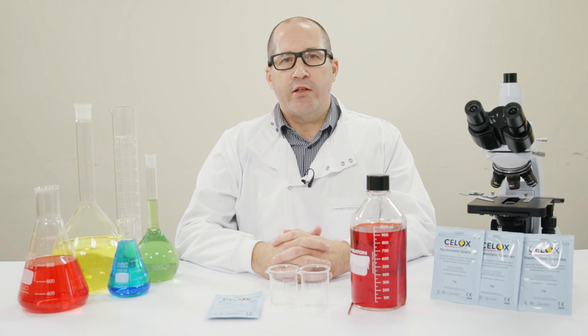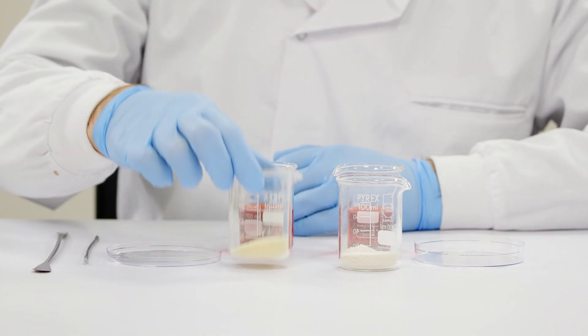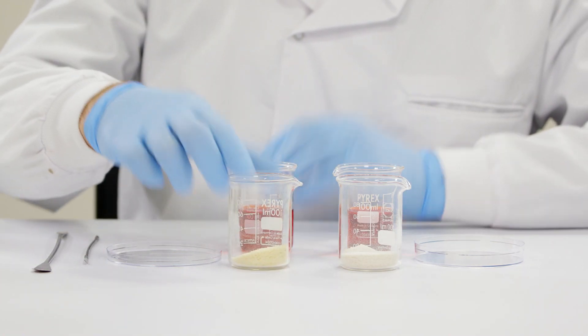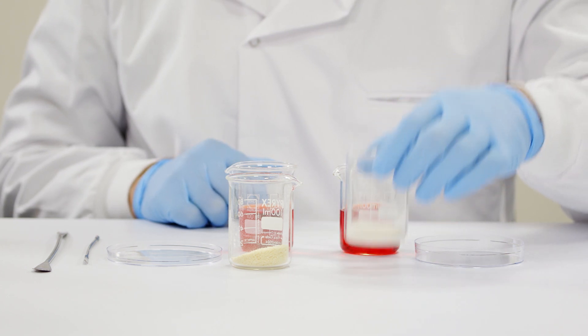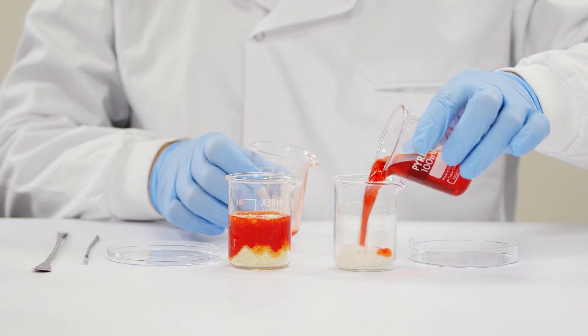To show you how CELOX granules work we are going to use blood-like fluid. Also, to help clear some misconceptions, we will run the same test with pure chitosan flakes and demonstrate the difference. We have added CELOX granules to beaker 1 and pure chitosan to beaker 2. Next I'm going to add the blood-like fluid into each of the beakers and stir them up.